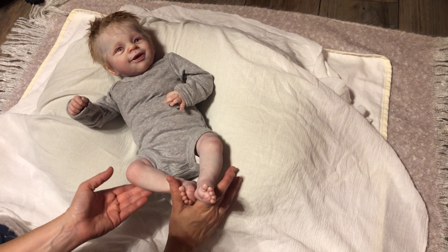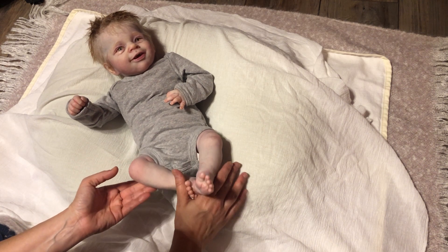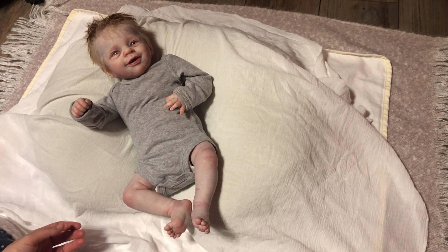I'd say that this baby and Charlie have made me smile the most of all the dolls that I've had so far.